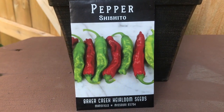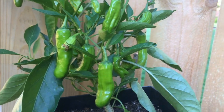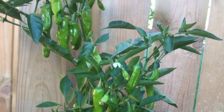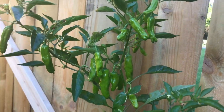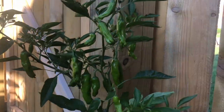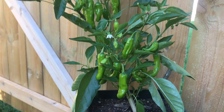When fully ripe they do turn red, but they're harvested at this younger stage when they turn kind of a light lime pale green — that's when they're good for eating fresh or sauteed. They're a popular appetizer, served simply blistered with olive oil and salt. Very tasty.